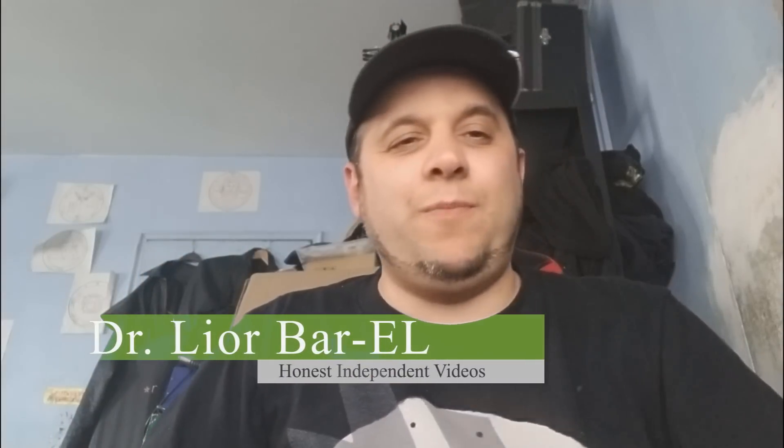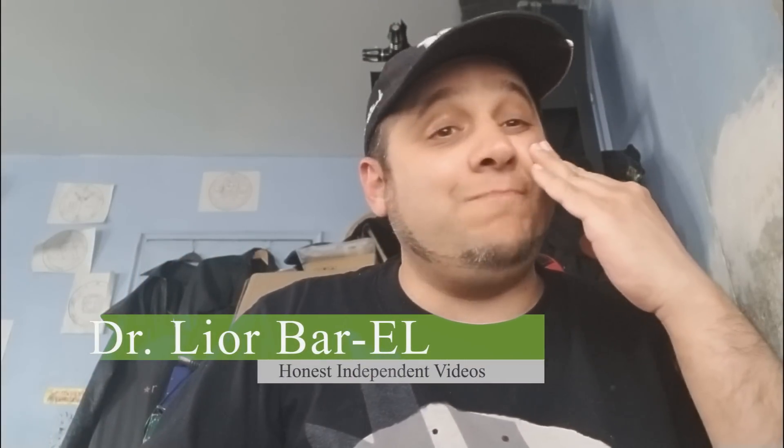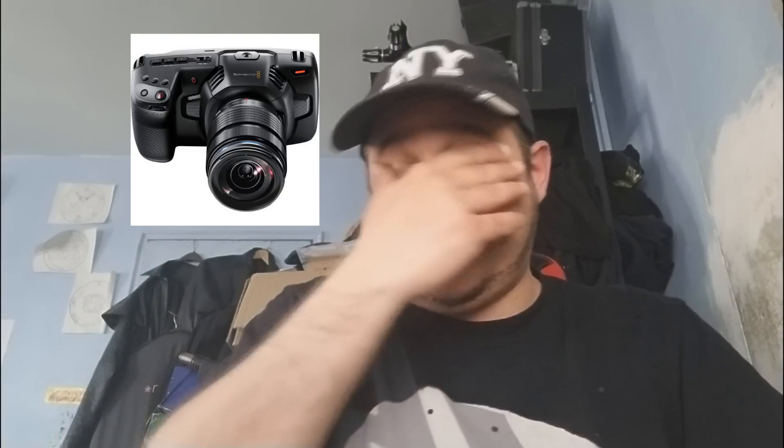Hello guys, this is Dr. Lior Bar-El and right now I am in total shock and so happy with Blackmagic right now. I mean, I can't even begin to express how I feel. These were all talks and speculations earlier. I kind of knew about it, but to actually see this come to fruition is incredible — to see the model and everything. So we're going to be talking about the Blackmagic Pocket Cinema Camera 4K.